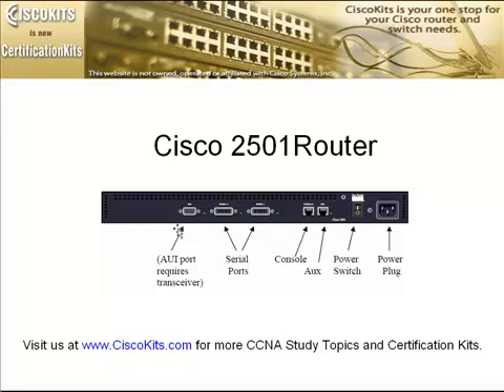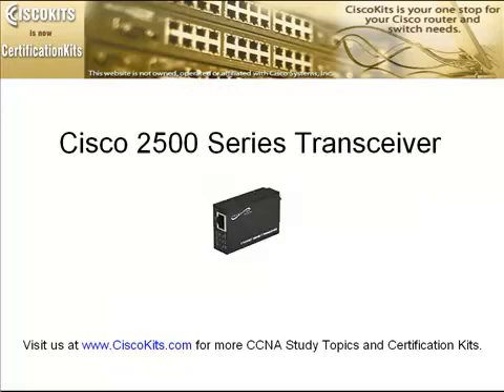Remember, we were talking about the AUI port — the next slide shows us an example of a transceiver. You pop it onto the back of the AUI port, and one end is your RJ45 Ethernet type.